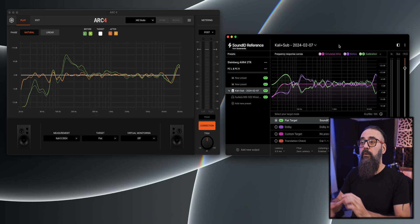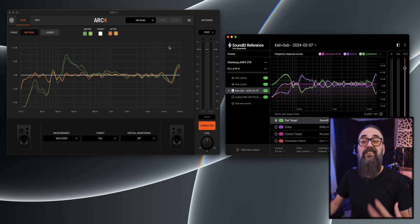When it comes to the sound itself, comparing both, they both sound great — they're in the same ballpark. They will sound a bit different, but the differences are subjective. I kind of lean towards the Arc sound; I find it sounds a bit more natural for my taste, but someone else could say the same thing about SoundID. If we look at the plugin itself, both are easy to work with.